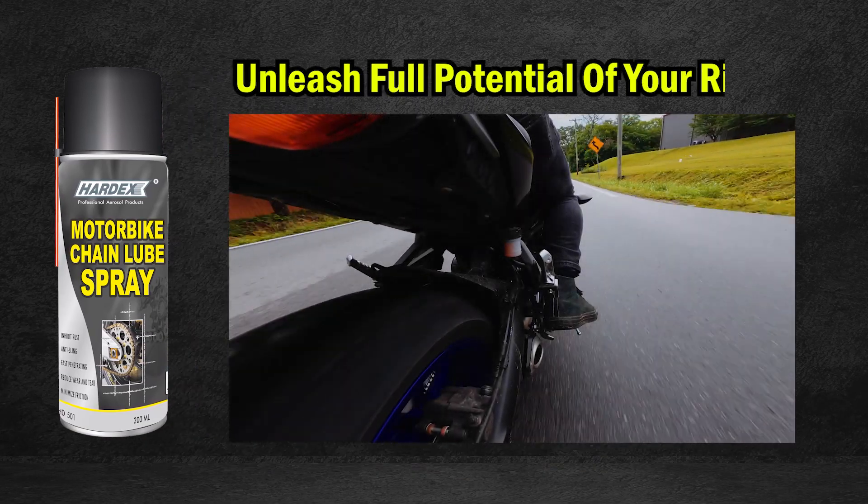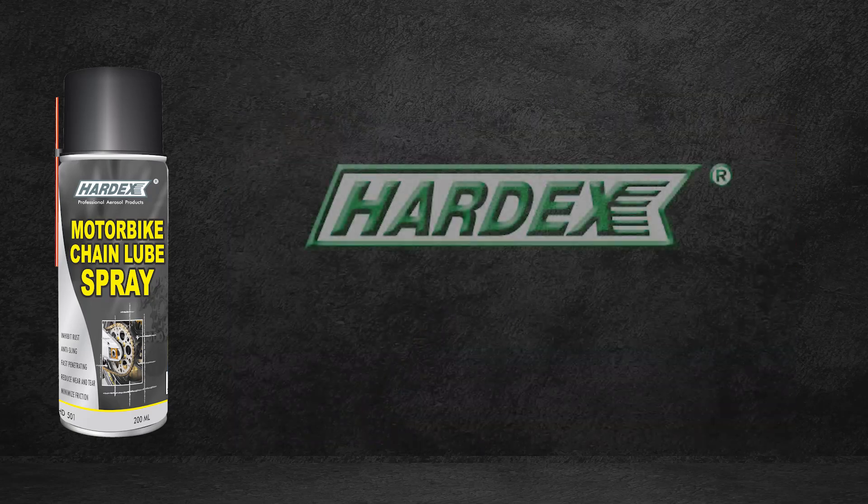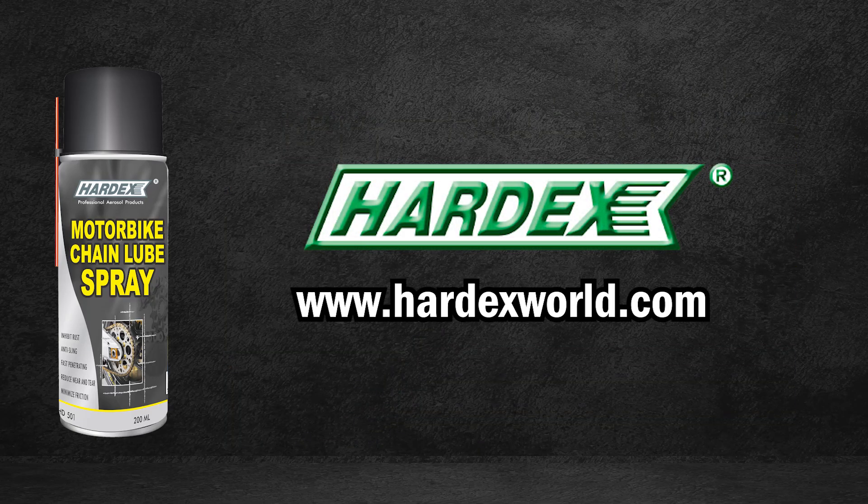Hardex Motorbike Chain Lube Spray — unleash the full potential of your ride today. For more information, please visit our website, hardexworld.com.